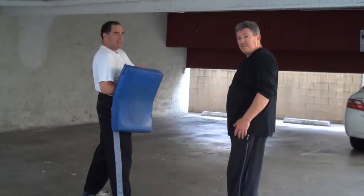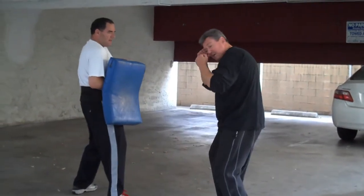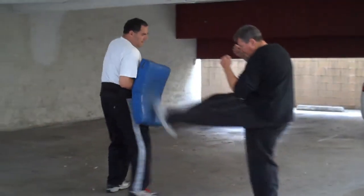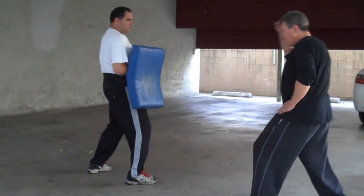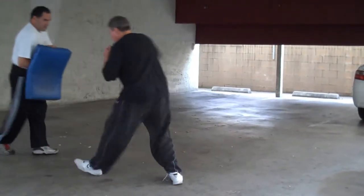We are going to do a little bit of basic kicking. A front kick drives from this position. What we want to do is have the body move without rising or lowering. We want to drive through.